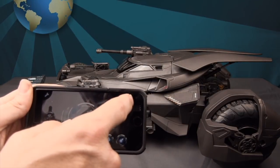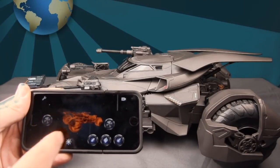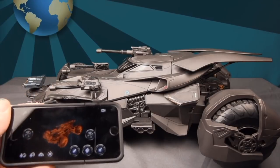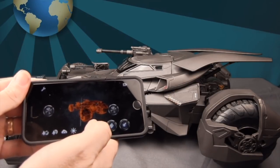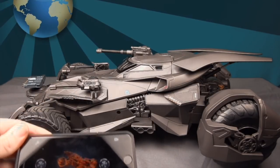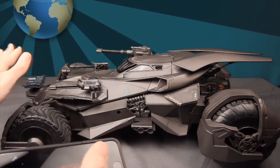There are two viewing modes — camera view and the standard control screen showing a digital image of the Batmobile spinning around. The weapon controls at the bottom activate sound effects: the first is for the large cannon on the passenger side, the second controls the gatling guns which actually spin and play machine gun fire, and the third is the front missile launcher.